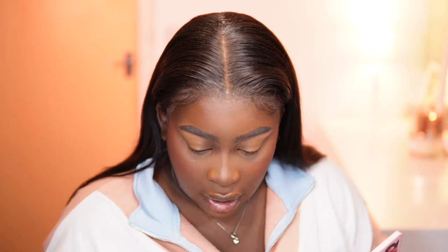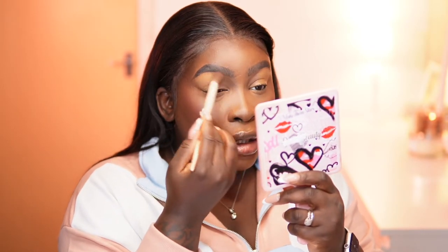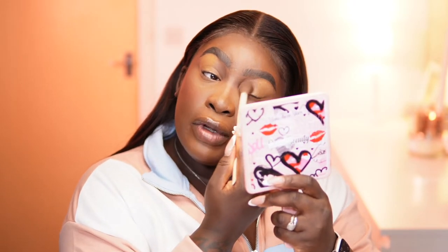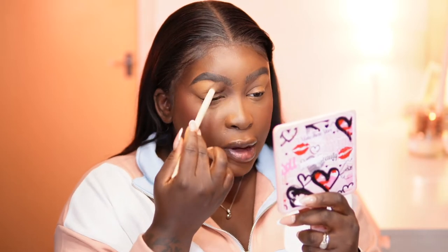This shade is deep, honey. Wow, like really deep. I didn't expect that — it looked lighter in the pan. So the nine pan palette normally consists of just mattes, whereas the 12 pan and the 42 pan both have shimmers. So that's more reason why I thought, you know what, just to get a bit more variety, let me get the 42 pan.